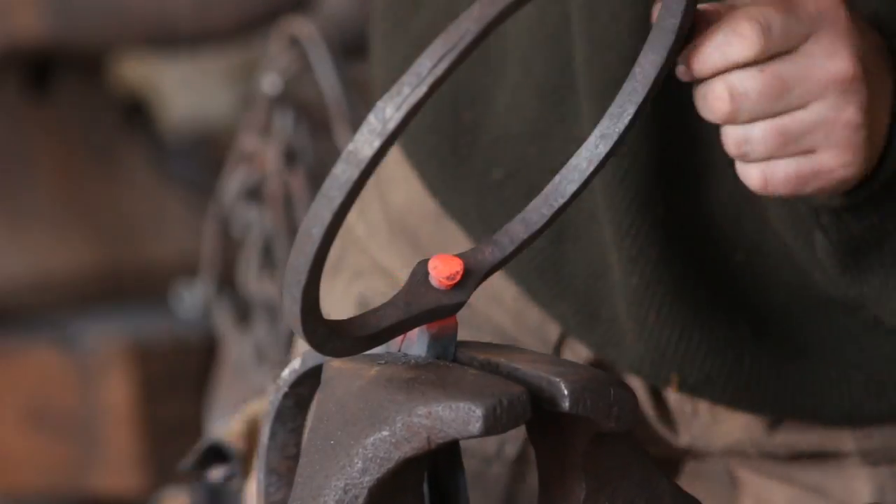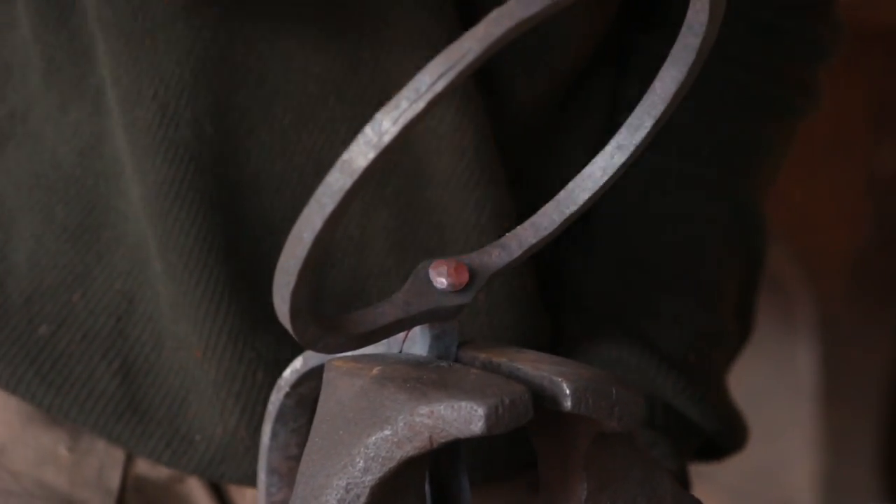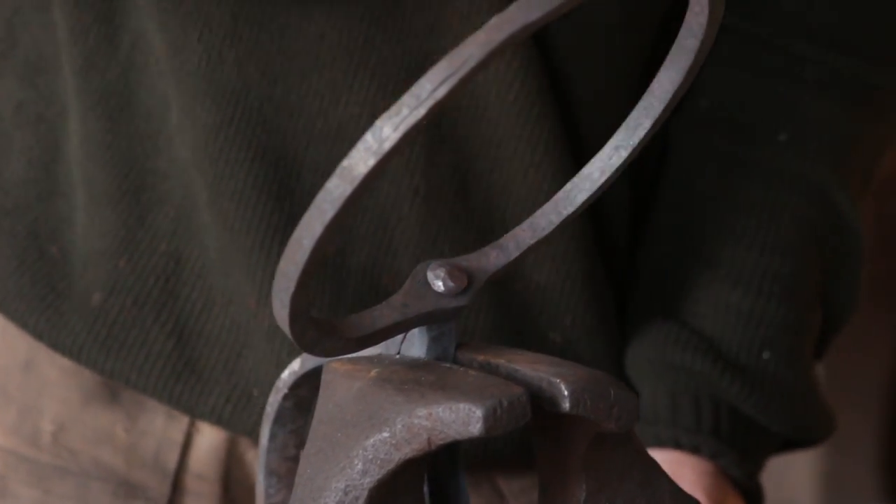Just keep an eye on which way it's distorting towards and hit it from the opposite side, and you'll see that that will make it come down nice and straight.